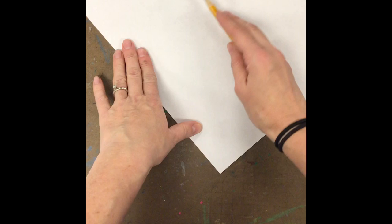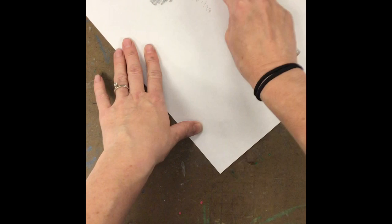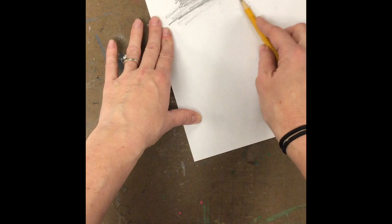The easiest thing we're going to do to start is take your picture and a pencil and do what's called a rubbing. Instead of using your pencil like you were writing, you're going to hold it on its side and just put it down and create a nice dark shading area across the entire back of your photo.